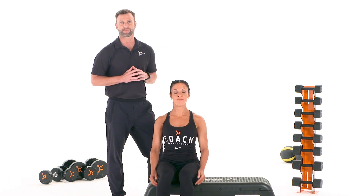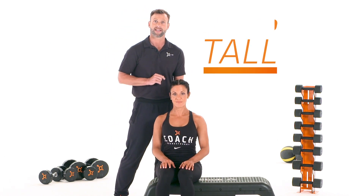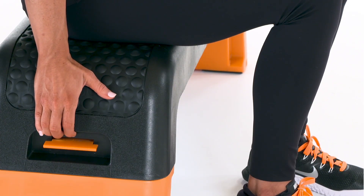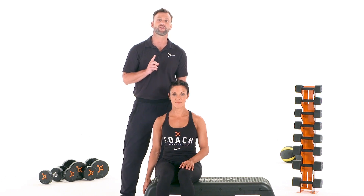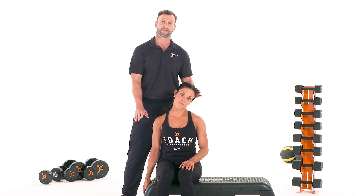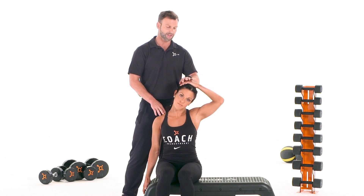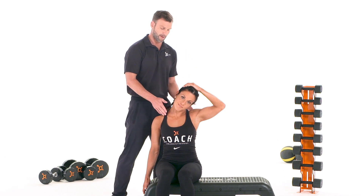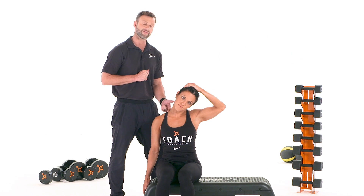While in a sitting position, sit up tall — key number one. Next, with one hand, grab the seat — step two. You are now ready to perform the stretch. To perform this stretch, slowly tilt your ear away from your grip hand. Place your opposite hand on top of your head, and allow the natural weight of that hand to provide a pull to the stretch. Remember to sit tall. Hold 20 seconds. You should feel this stretch right along the side of your neck.